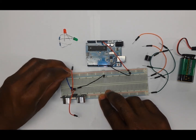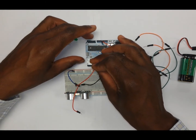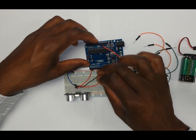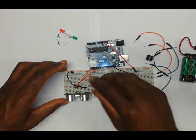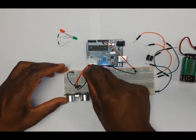Connect the VCC wire to the positive rail of the breadboard. The second wire, which is the TRIG wire, goes to pin number 2 on the Arduino. The third wire, which is the ECHO, connects to pin number 3 on the Arduino. The last wire from the ultrasonic sensor is the ground and connects to the negative rail.